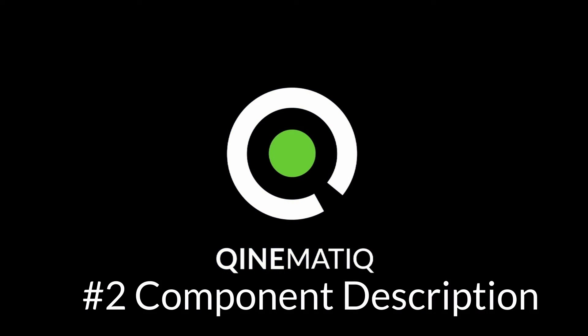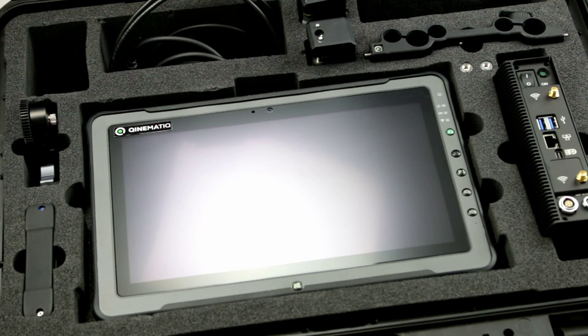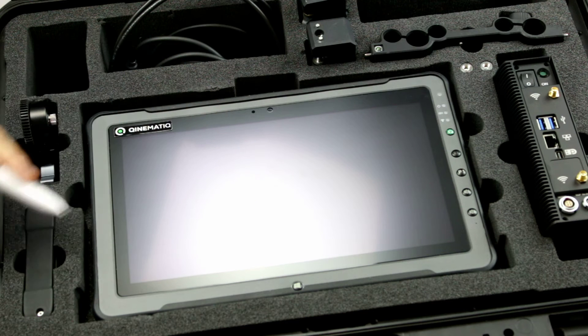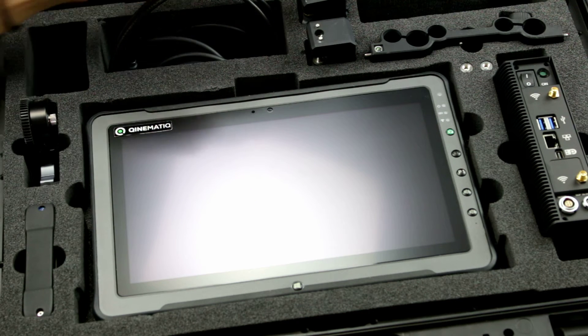Let's have a short look at the final results. Let's start with the component description. The whole system comes in a handy case for safe transportation. The ImagePlus set consists of a measurement unit, a touch PC, a display unit, a motor, and the required cables and mounts.